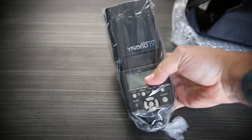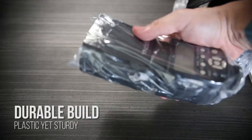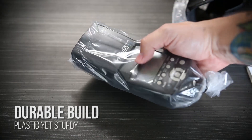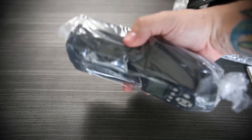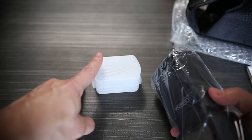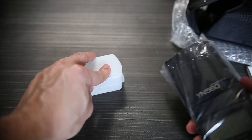Usually it just comes with the Speedlite itself — the Yongnuo YN-564. It's nice, it feels sturdy, good dependable build. It's a little plasticky, but not bad at all. It actually feels really professionally nice and durable, which is good. I got the one with the actual Speedlite diffuser on it just to have it for the time being — really helps mitigate those hot spots.